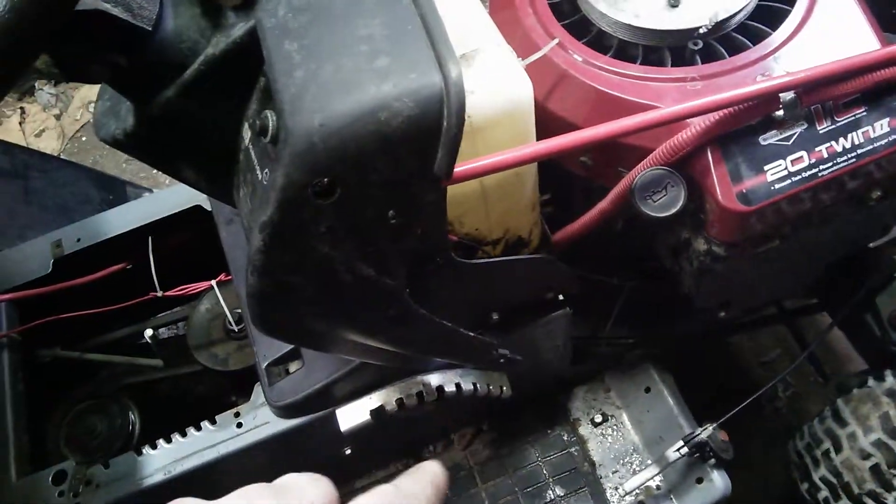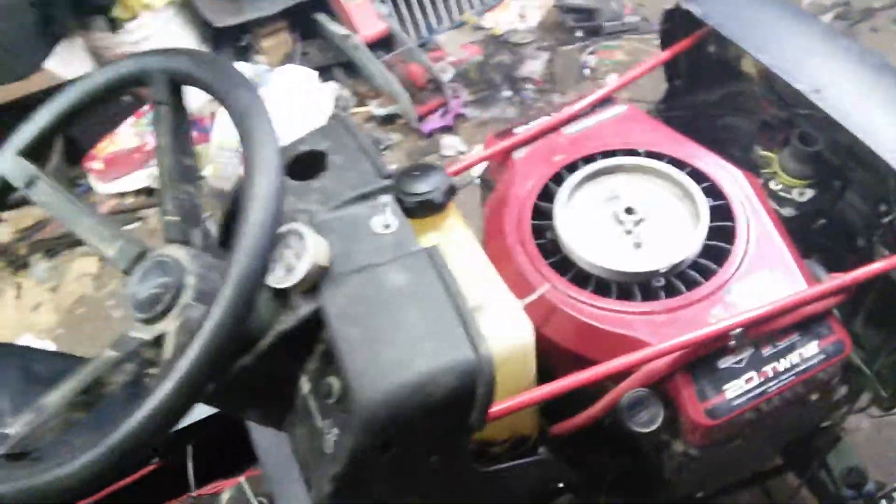I relocated the battery onto the seat again, because I'm going to leave that space up under here open so I can do a hand brake with the deck adjustment. I have another frame out back that I'll do that to as well.